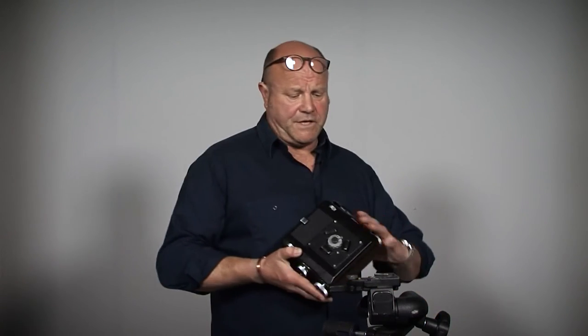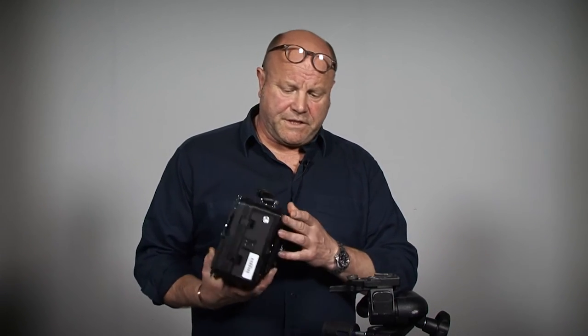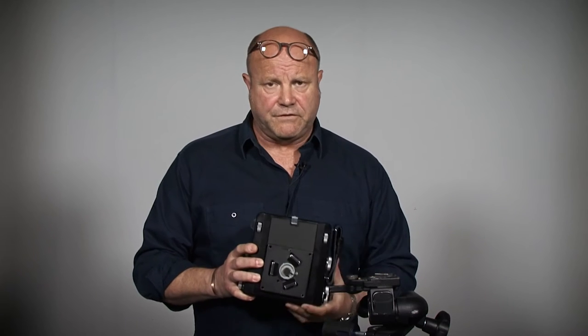Hi, my name's Mark Hall and I'm a Senior Lecturer here at the University of Derby. Today I'm going to be showing you how to use this — the Worcester Technical Camera, which is in common use here at the University of Derby.